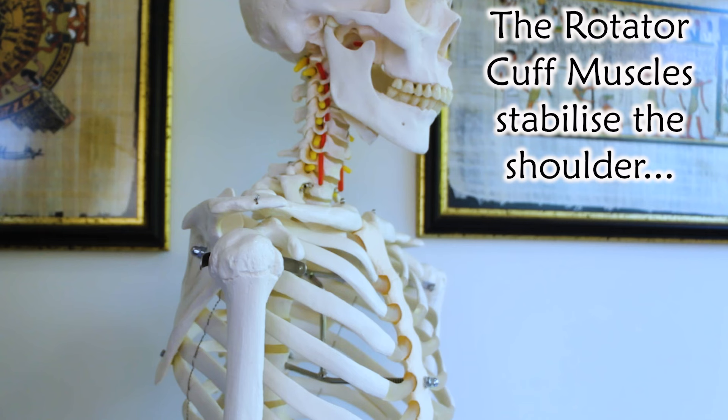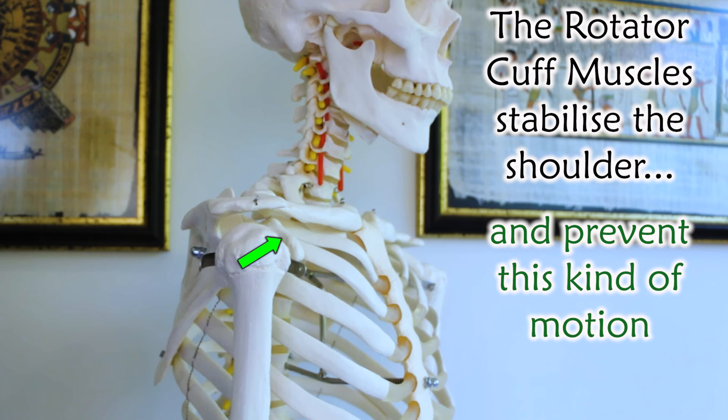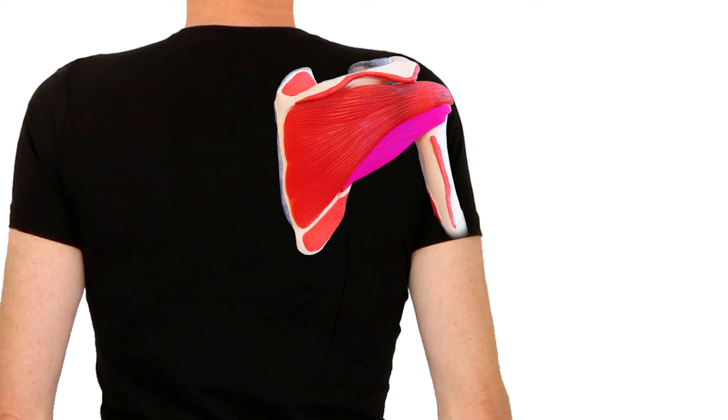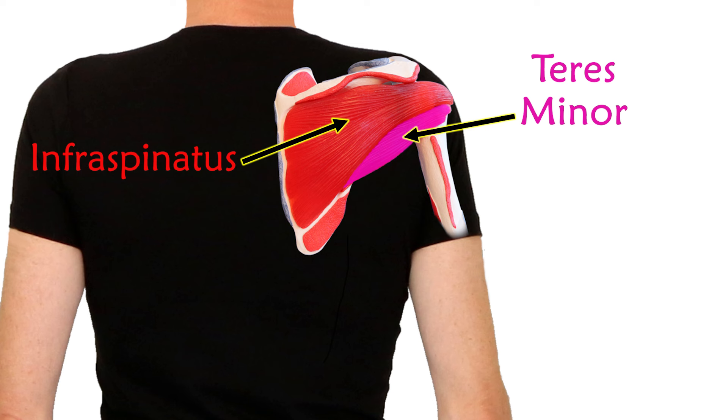The rotator cuff muscles stop the head of the arm bone, or humerus, from sliding around in the joint, especially forward and up. The main two rotator cuff muscles that need to be strengthened to stabilize that joint are usually the infraspinatus and teres minor.